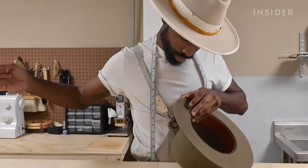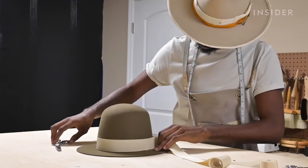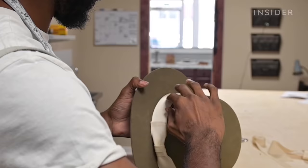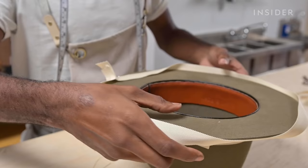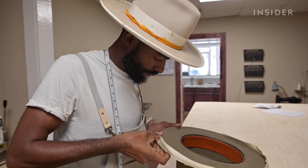Now we have this moment where what was devoid of form — a hat body — becomes a hat. In the hat that was produced, we used a grosgrain trim, which is a very traditional way of finishing a hat. So we made a bow for it to go on the outside of the hat, and then we also brim bind it. This is what makes hat making an art and skill.